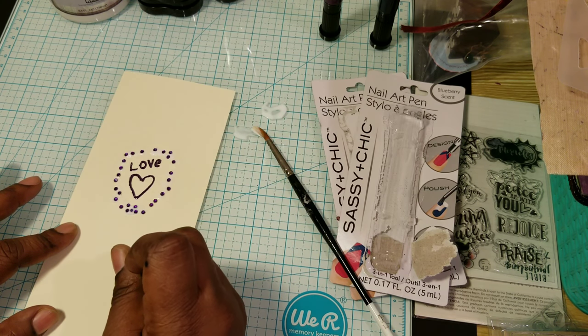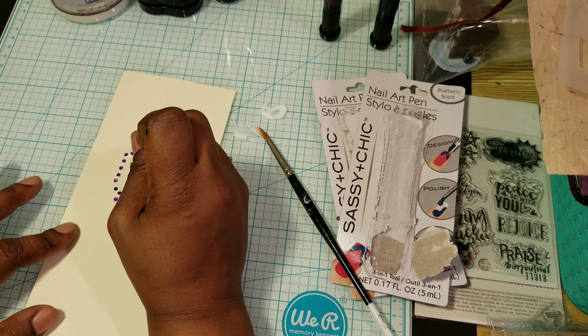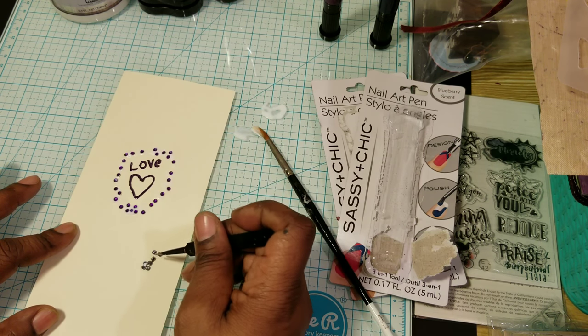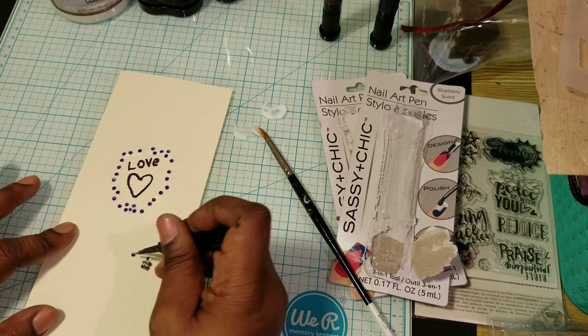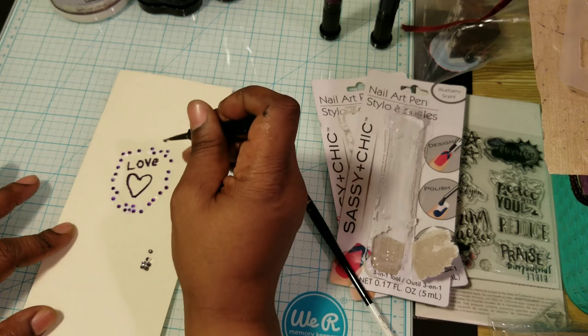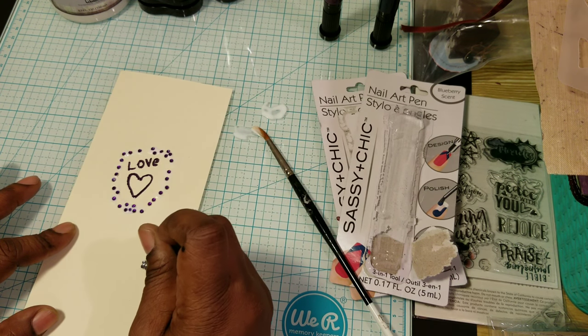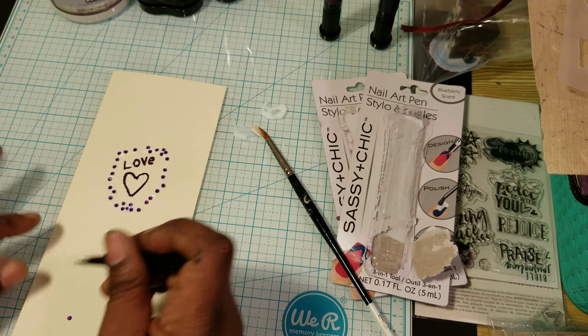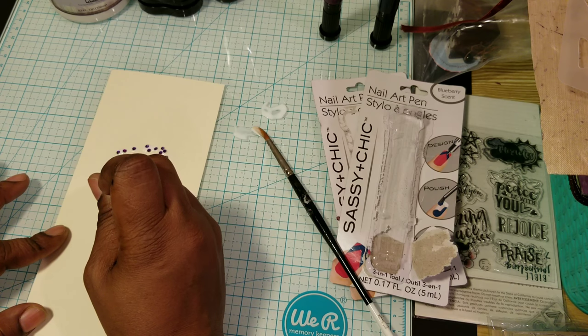I noticed today I had some time on my hands and I was like, you know what? I ain't going to no Dollar Tree. I'm going straight home. I already went there already. So I had my Dollar Tree for the week.